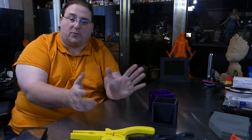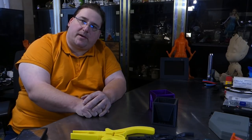Welcome to today's 3D print. Today we are going to talk about tools and the cool things you can make with your 3D printer.